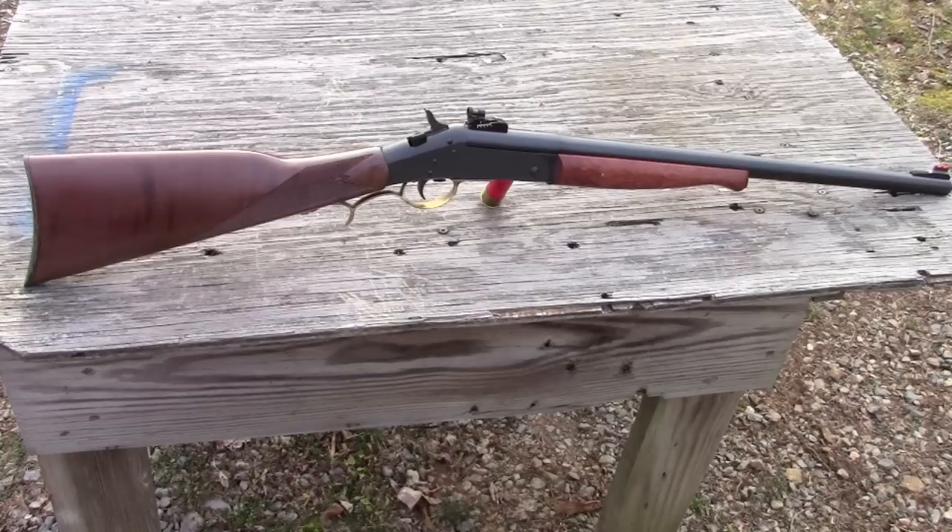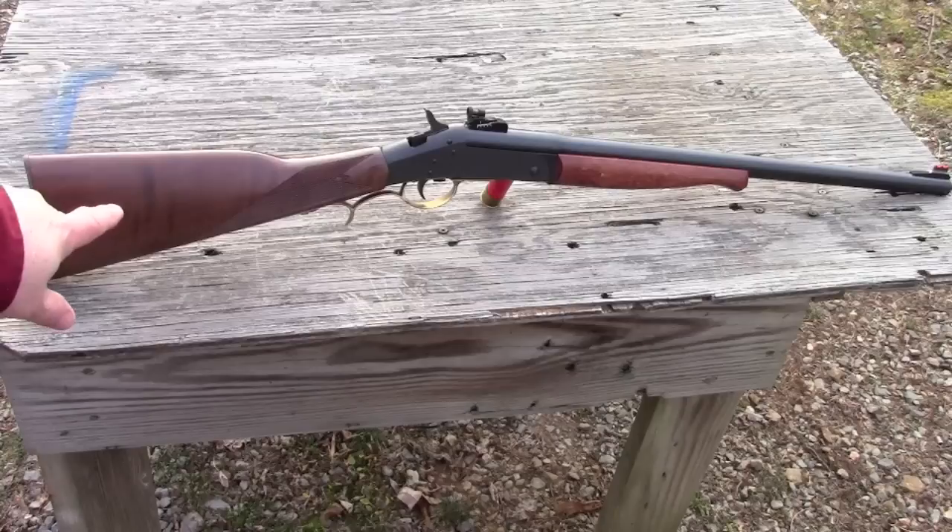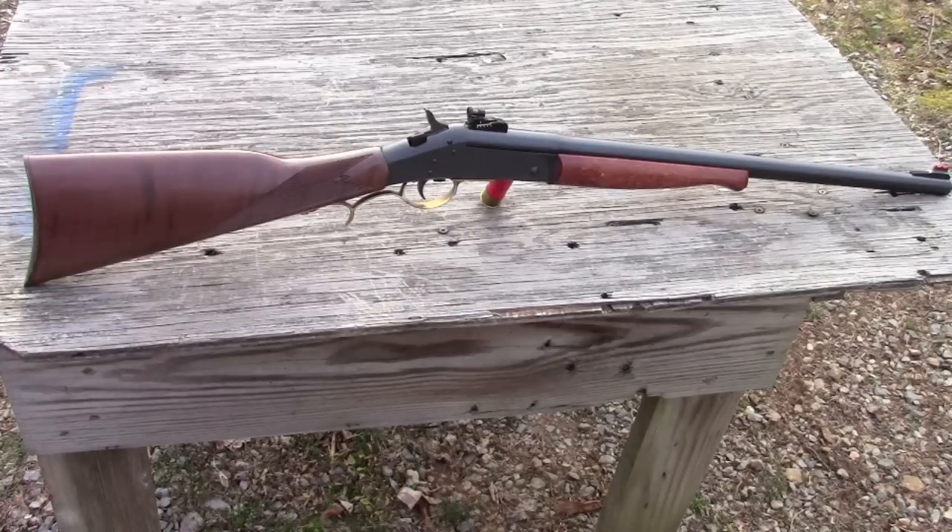That 45-70 used to just whack the heck out of me. So I put a standard H&R Handy Rifle wooden fore-end on. On the back I put on a Buffalo Classic buttstock, which is a nicer piece of wood. It also has a steel butt plate and it's checkered, and in general it gives a much better feel and balance to the gun. The additional weight really does help to soak up that 45-70 recoil.